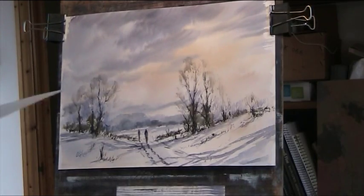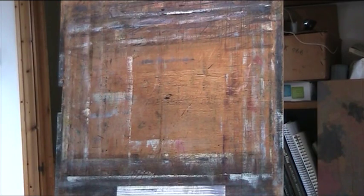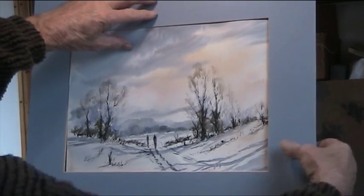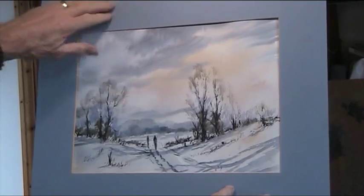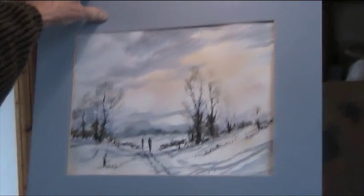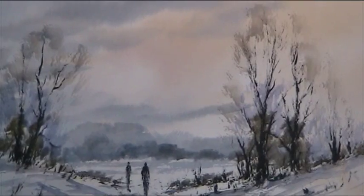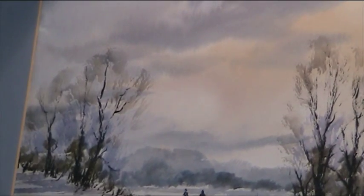Right, there we are. Let's bring the camera up a bit so we can see what we've done. Zoom in. Although I didn't show you the drawing — I've done several of those — you can do that yourself. I've just shown you the painting, and the painting is simple once you've got a lightness of touch with a dry brush on those trees.